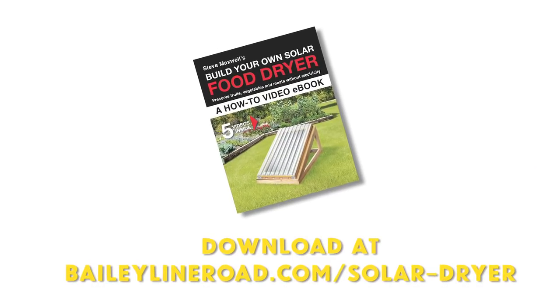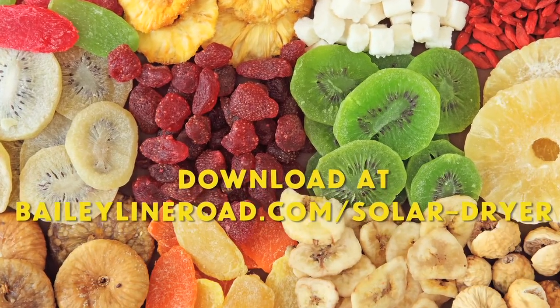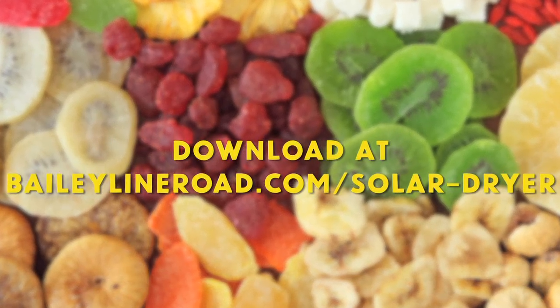Download a copy of Build Your Own Solar Food Dryer right now and see how good it feels to bring more natural foods and self-reliance into your life.